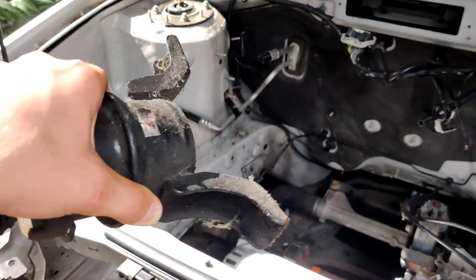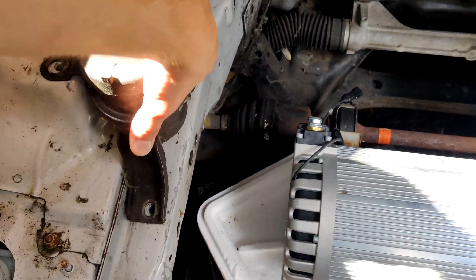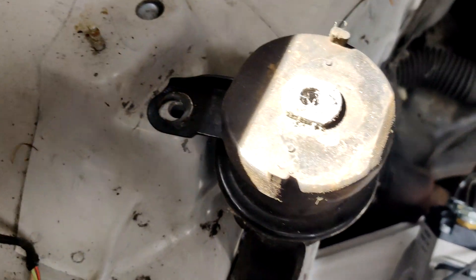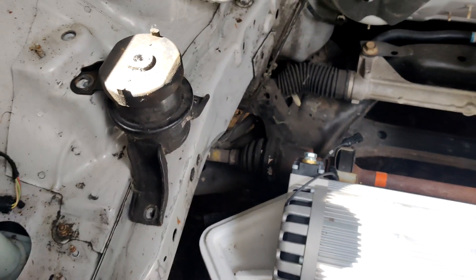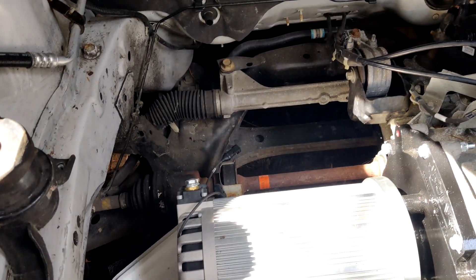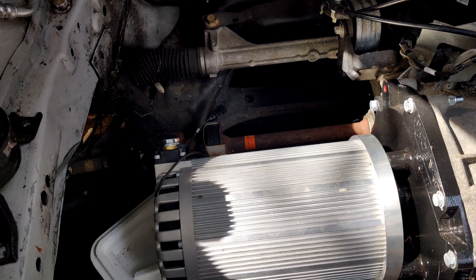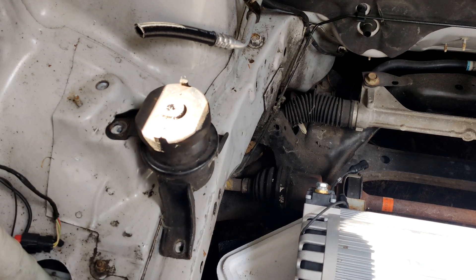So here's the original engine mount. This sits right here and bolts right onto the frame there. It usually supports the engine — it's the only engine mount, really, because the other three are for the transmission. But that'll be the left side of the battery box mount.